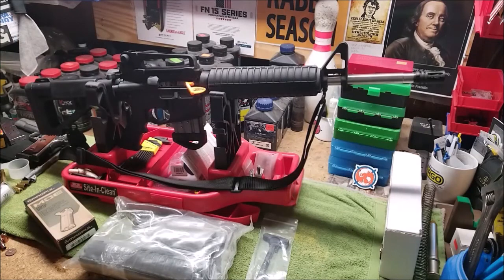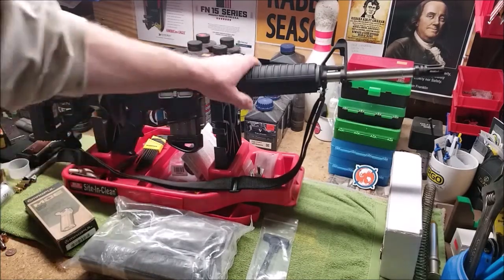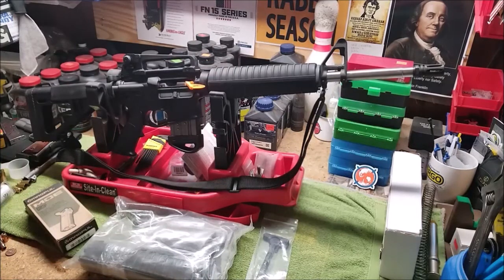In that process you learn a lot about the platform — it helps with your gunsmithing skills and you can make it your own right off the get-go. You don't have to buy it and then spend money replacing parts you don't like. For newbies, they don't know what they like yet — they hear the A2 grip is bad, the GI hand guards are bad — there's a lot of bad information out there, some of which you'll just have to find out on your own.